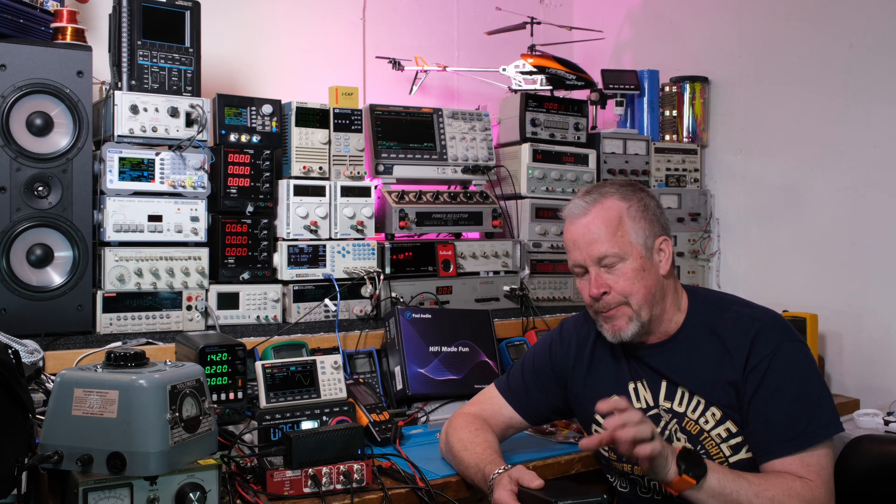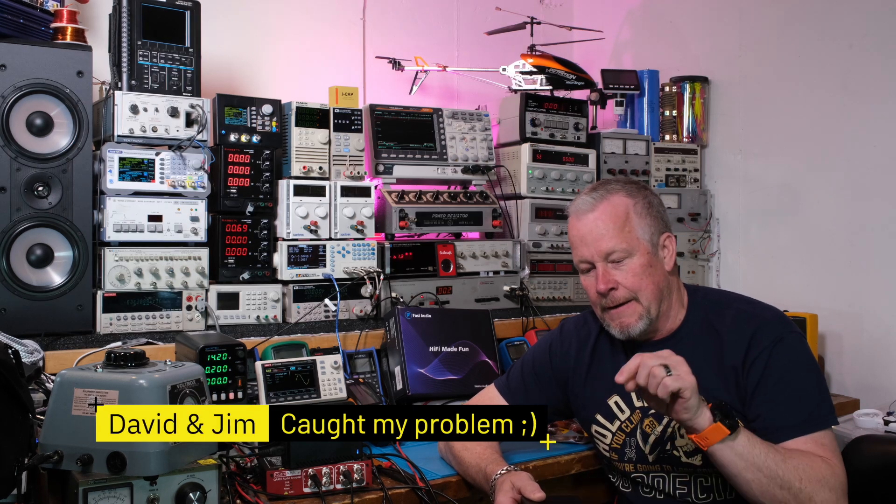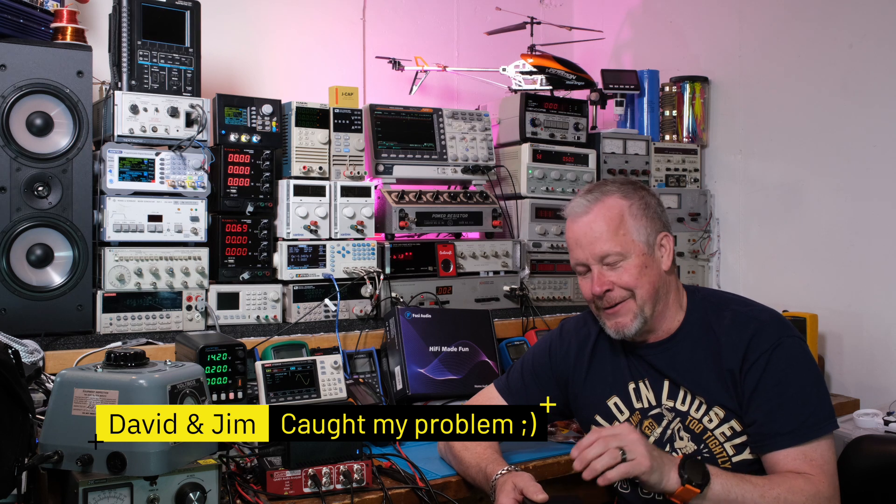I usually check myself at the bench before I apply power, especially from an input to an output — I ohm it out. I ohmed the speaker negatives to the RCA jack and had good continuity. Then I ohmed it to the negative of the 24-volt supply coming in and had continuity there too. That's the part I'm still so confused about — how did I get continuity between those?